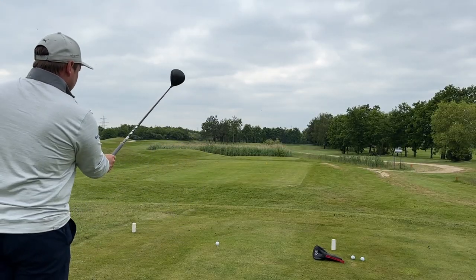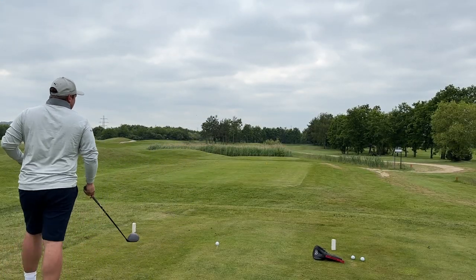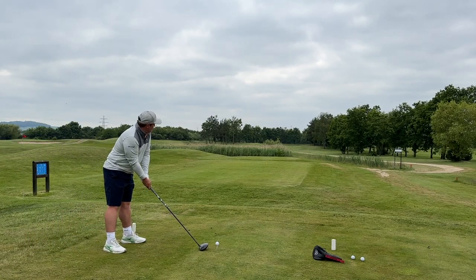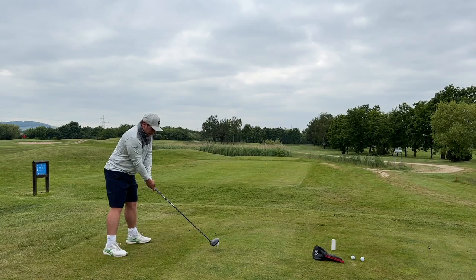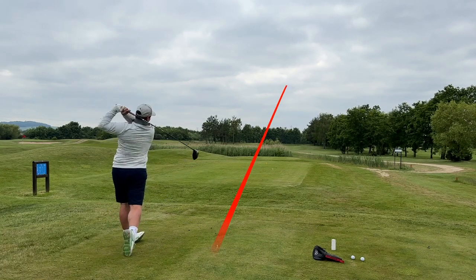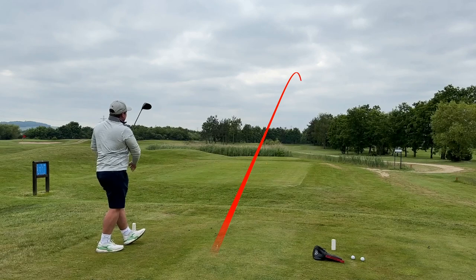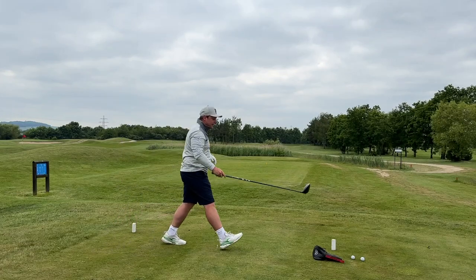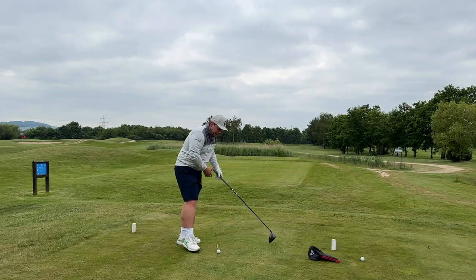We were able to open up the shoulders on that first hole — that was a par 5. This one's a par 4, it's a little bit tighter. It's time to really see why this is the most talked-about driver of the year. Straight away that's the perfect line — just down the left-hand side of the fairway, which opens up the hole really really nicely.